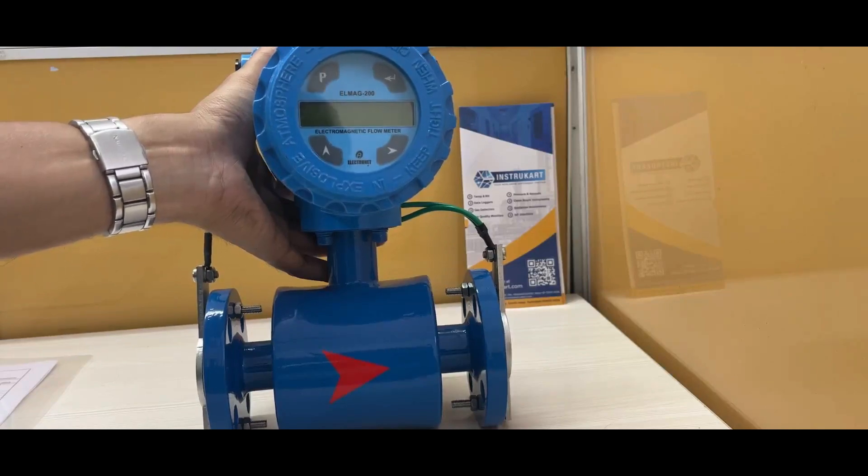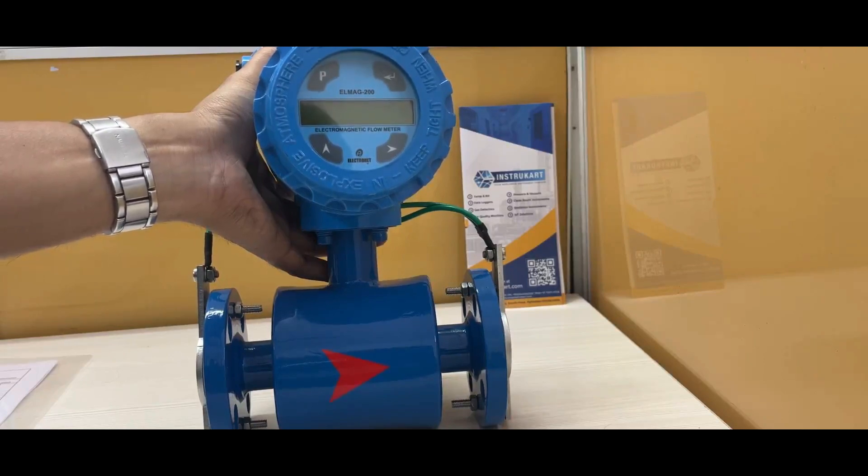For communication, it has an output of 4 to 20 milliamps and also supports RS-485 with Modbus RTU protocol. It can also be connected with GPRS.